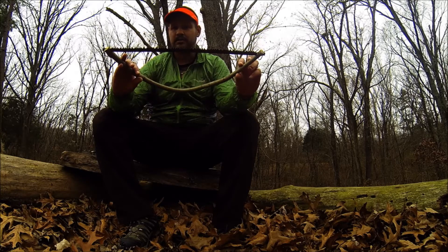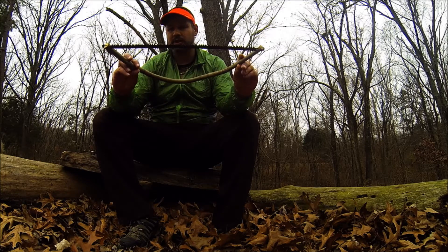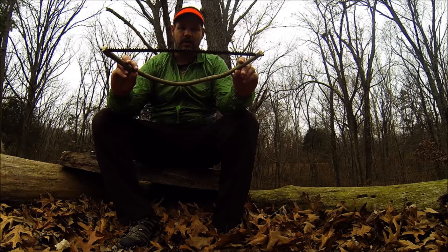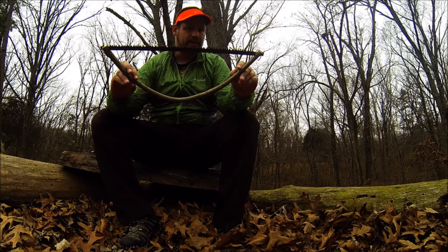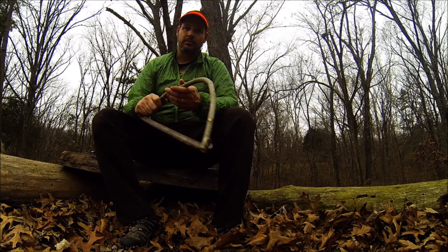I do like it. It costs about three to four bucks online for replacement blades; the high quality ones you can get for about 10 to 15 bucks, and I'll probably order a few of those and mess with different lengths. But the 21 inch does seem to work pretty good.